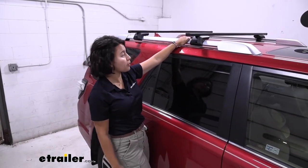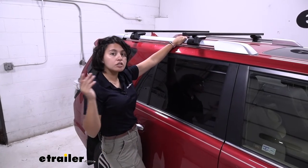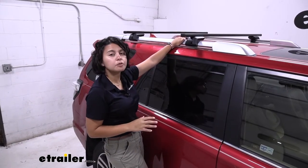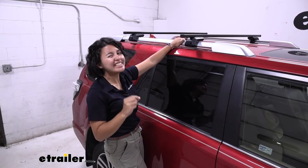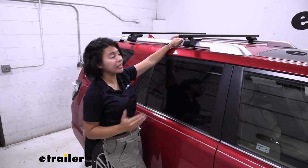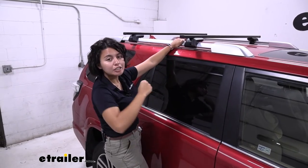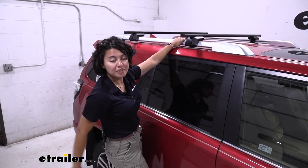You have a weight capacity of 150 pounds for loading this up with cargo. Compared to some other affordable brands where you really need to keep cargo evenly distributed because it tends to bend in one area, this one does not have that issue because of the steel crossbar — it's sturdy all throughout.